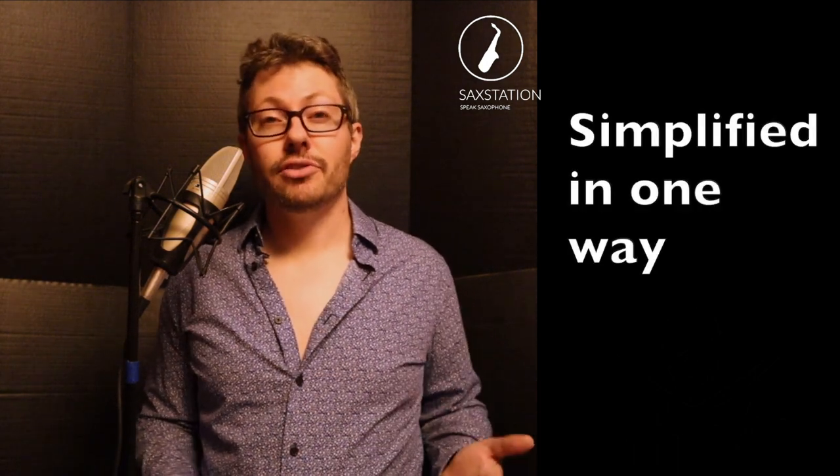Neil Battaglia, Saxation.com. One thing that can be difficult for beginning saxophone players is when you have a whole bunch of different notes and songs, accidentals, different rhythms, and all that. So one thing that I look for sometimes is songs that only have a few notes.